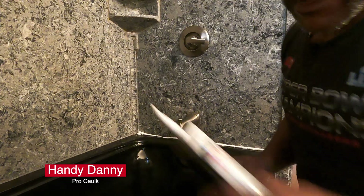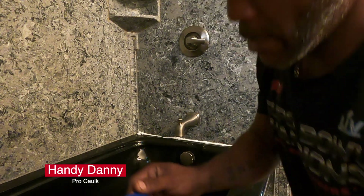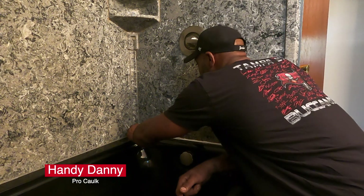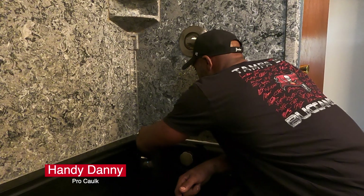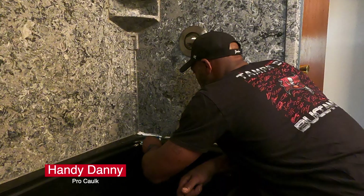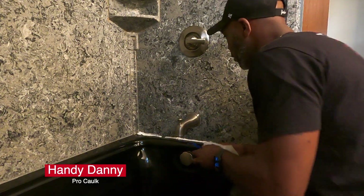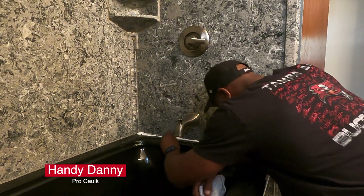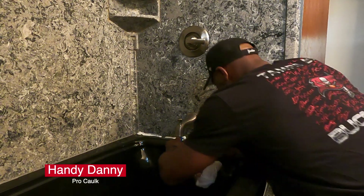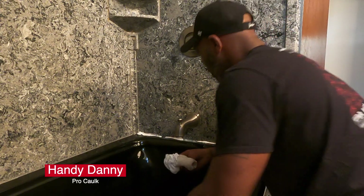All right, set that down over here. I'm gonna take my little eight degree corner piece here. Got a little bit of water right here — should clean up the water mess first. Get my wet rag, wipe that off. Should have cleaned this up a little bit before I got started.